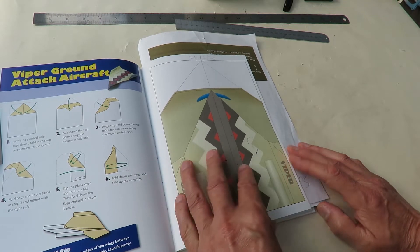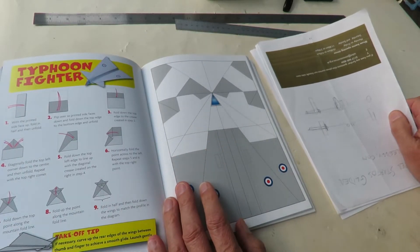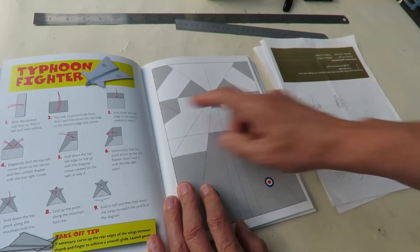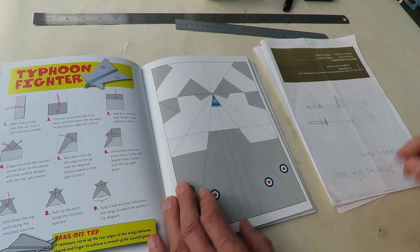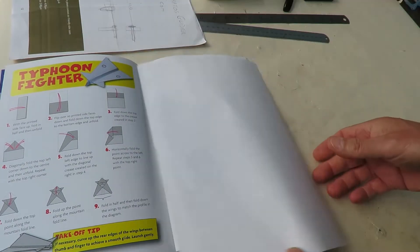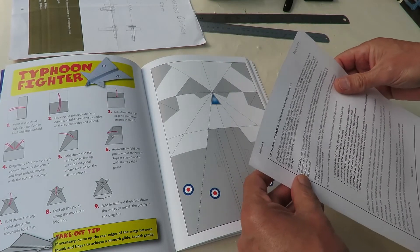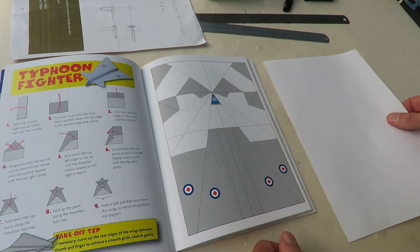We did the Viper ground attack aircraft, and the Typhoon Fighter — that looks very familiar. I'm sure we've done one with those stick-out bits at the front. Never mind. I like to use a bit of spare scrap paper and recycle stuff. That's one of my daughter's training courses.